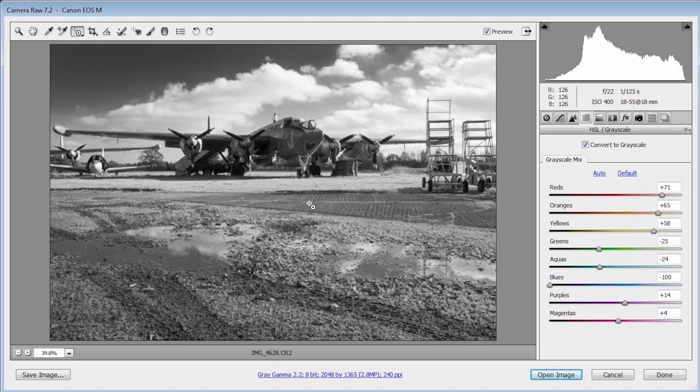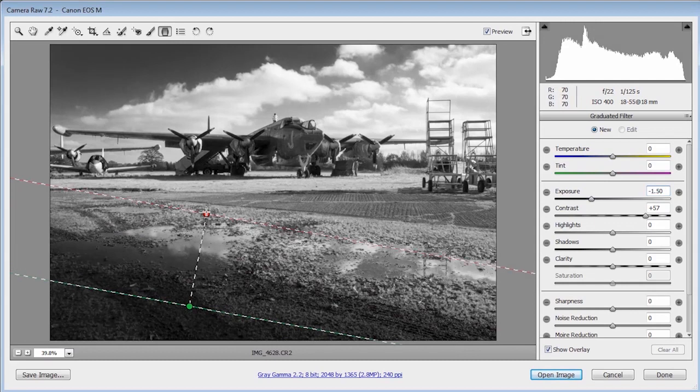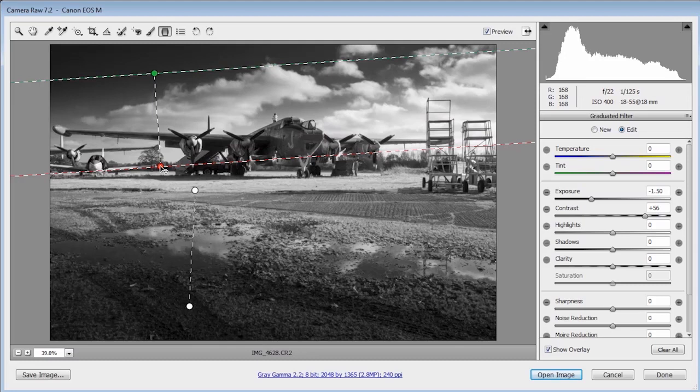That gives me a nice black and white effect, but it's a bit too bright at the bottom, pulling the eye down. I'm going to use the graduated filter, dial in about one and a half stops less light, and drag a graduated filter up over that area — with a bit of contrast added in too. Then I'll drag another graduated filter down for the sky to darken it further, and give it a twist so it hits the clouds and recovers those too.